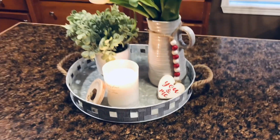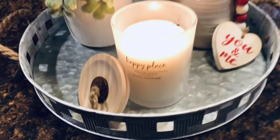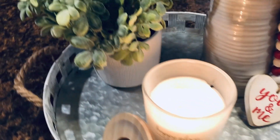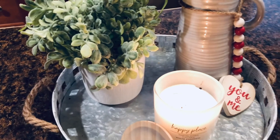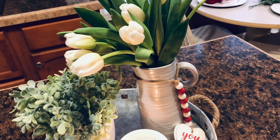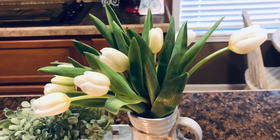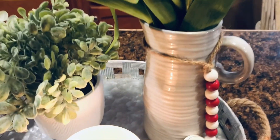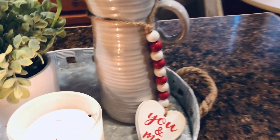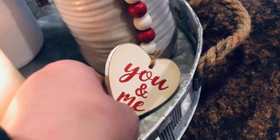The tray that everything is sitting in is from Dollar General — it's galvanized with rope on it and was about six dollars. I got a white cashmere candle that smells really good, also from Dollar General. This little plant was from Dollar General for five dollars. This vase my sister-in-law got me for Christmas, and I got some tulips from Aldi's to put in it because I love fresh flowers. This little beaded garland is from Dollar General for just a dollar — they had a couple of different ones and I thought they were so cute for a dollar; I couldn't make it for a dollar.